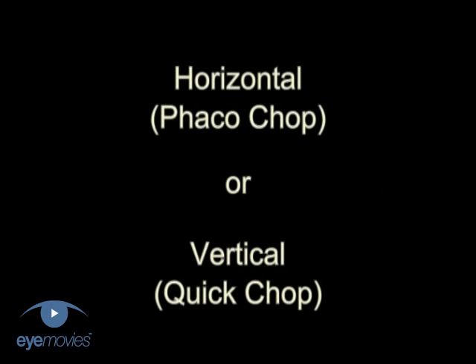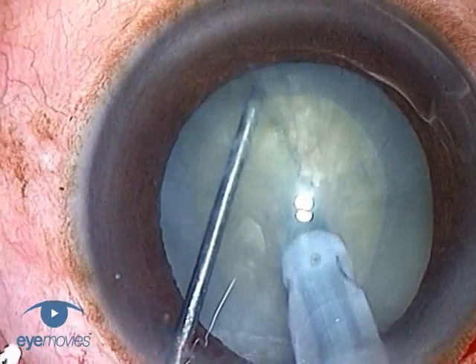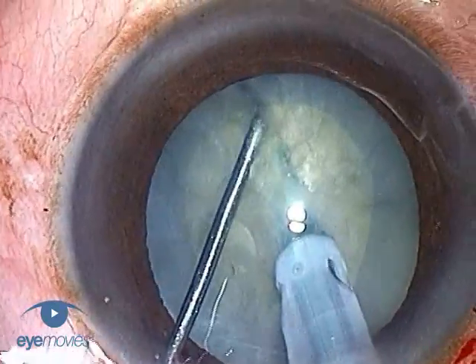Chopping can be performed either in the horizontal plane, which is the classic phaco chop, or the vertical plane, known as quick chop. Each has some theoretical advantages, but in the end, it's really down to your personal preference of which feels safest in your hands. In practice, most surgeons prefer horizontal chopping because they find the forces involved easier to control.